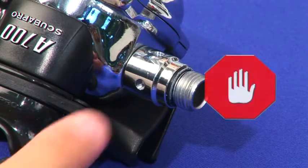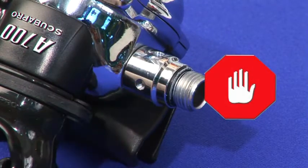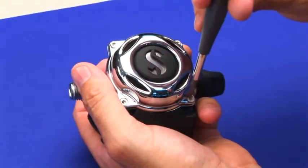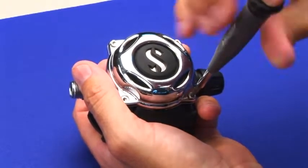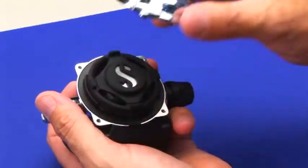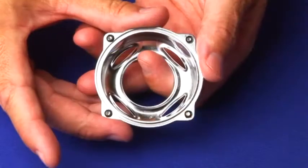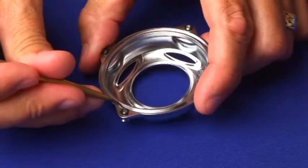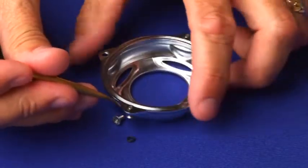Do not remove the jam nut. It is factory installed and held in place with a specialized locking agent. Using a Torx T10 driver, remove the four front cover screws. Remove the front cover. The screws are conveniently held in place with O-rings to avoid losing them.